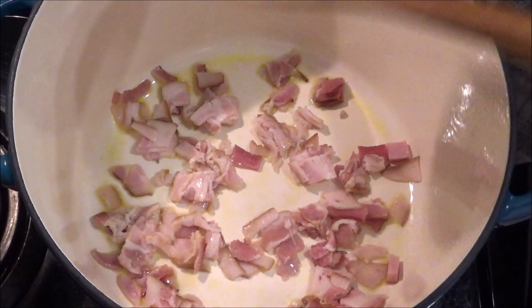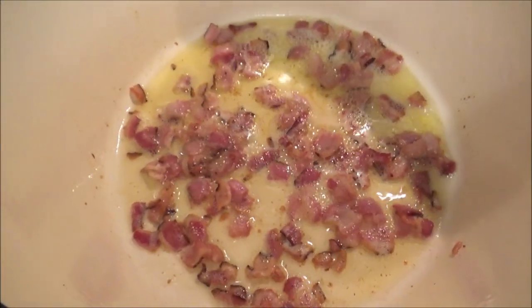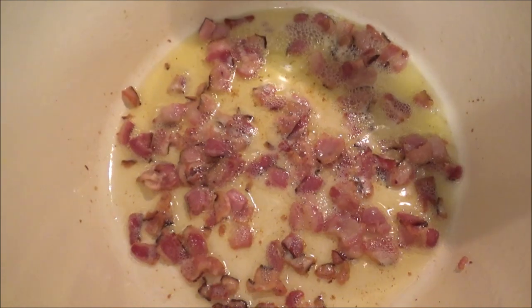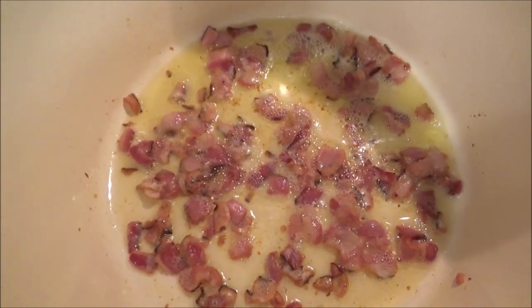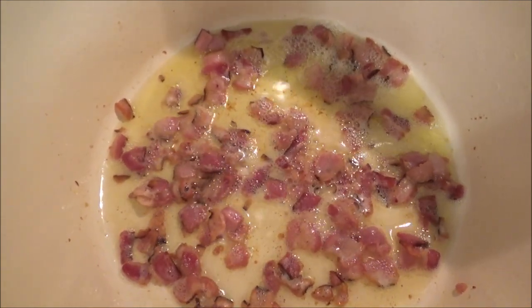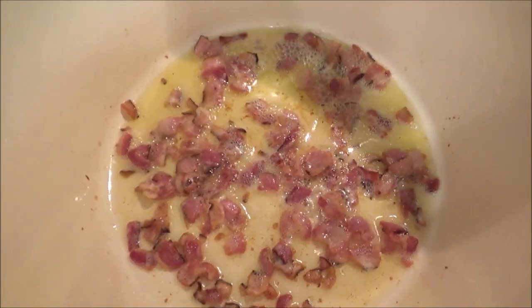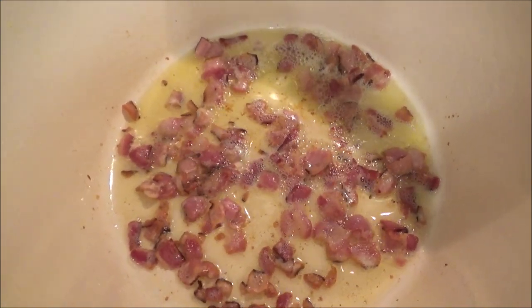We just want to kind of crisp this up for a little bit. Oh, I love the smell of bacon. It's been around five minutes. You can see that bacon is nice and crispy — this is perfect. I'm going to remove this with a slotted spoon and put it on a paper towel. We'll save that and add it to the soup at the very end.